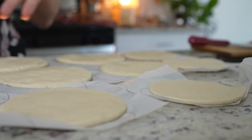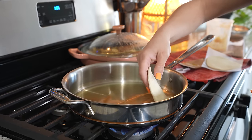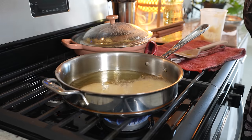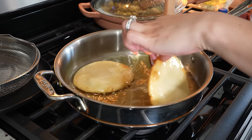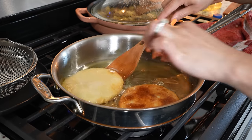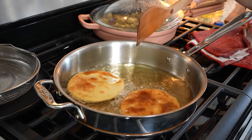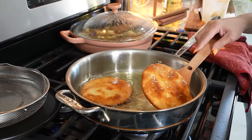Once we have our gorditas shaped, now we are ready to fry them. We're going to place our gordita in the oil and fry it for about three minutes on each side. After three minutes, we're going to flip our gorditas over and allow that side to cook for another three minutes. After three minutes, we're going to remove our gorditas from the oil.